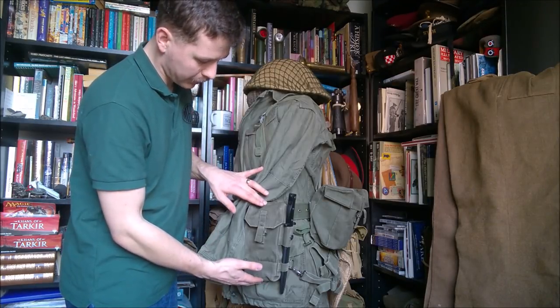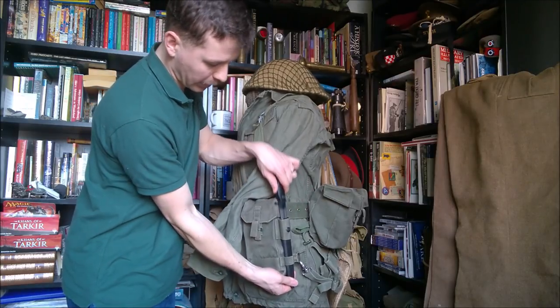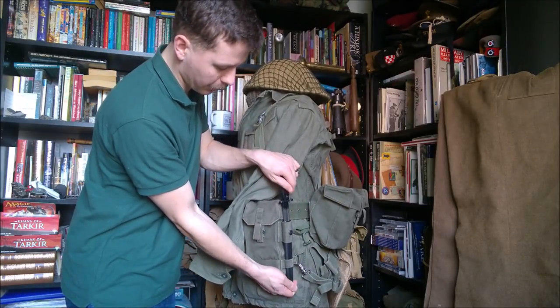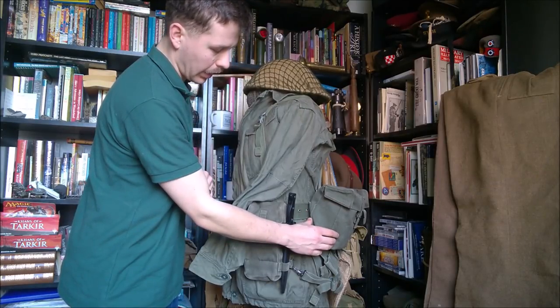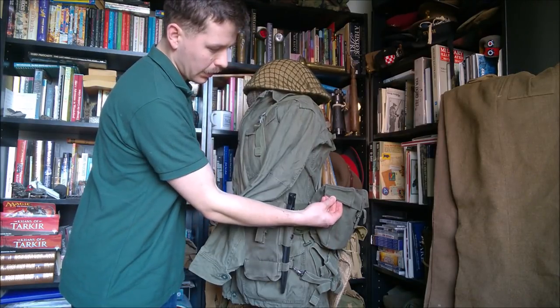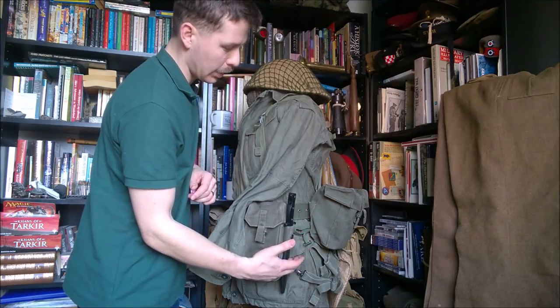Looking at the left-hand side, we have here the left-hand ammunition pouch, which of course has the loops on it for the bayonet - and this of course being the bayonet for the L1A1 self-loading rifle. We can also see a side profile here of the kidney pouches at the rear, which include a stiffener in the side of the lid, which identifies this as first issue kidney pouches.